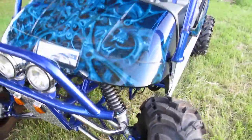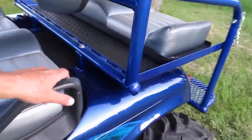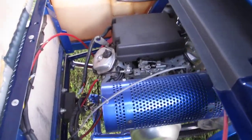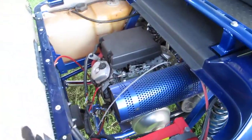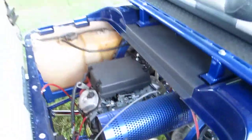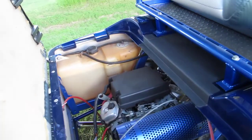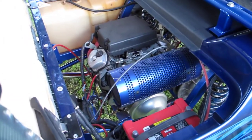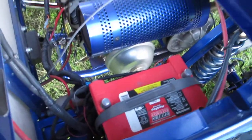The heartbeat of this beast is a 24-horsepower V-twin Honda overhead valve motor — not some cheap Chinese motor, it's an actual Honda big block. It'll run up around 30 to 35 miles an hour, probably as fast as you'd ever want to go on a golf cart. It's also got a nice fuel tank and an Optima battery.